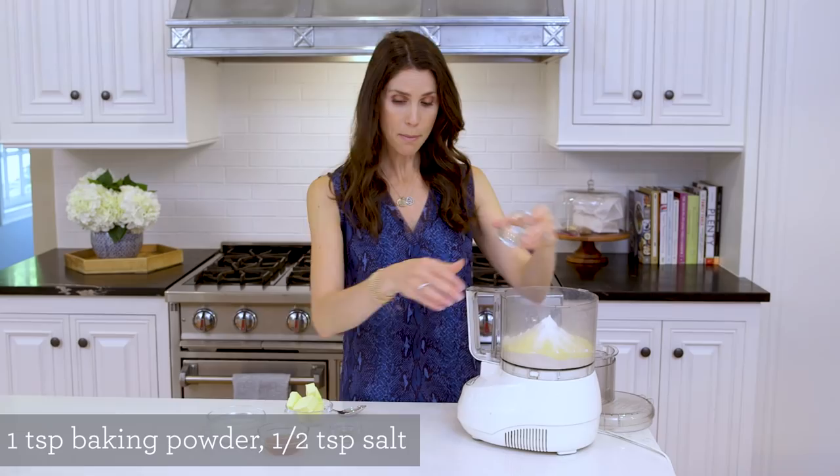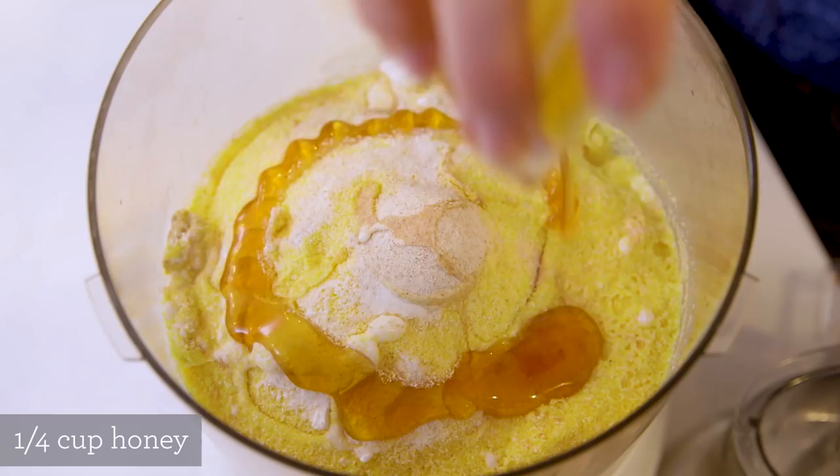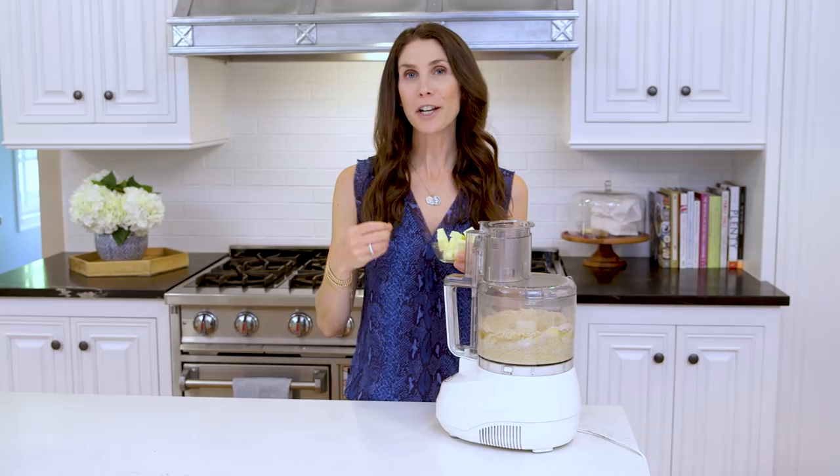Then we have our milk — I'm just using 2% today but you can use whatever you have on hand — followed by some honey, which is obviously what makes the crust sweet. Next up I'm gonna add my butter. I'm using cold butter, cut into small pieces, and with the motor running I'll add a few pieces at a time.